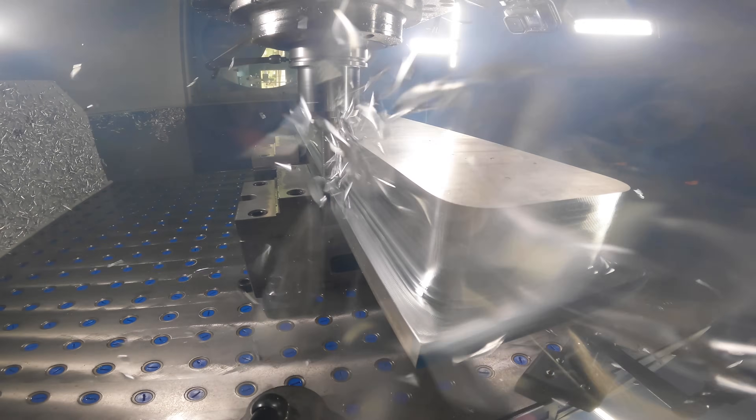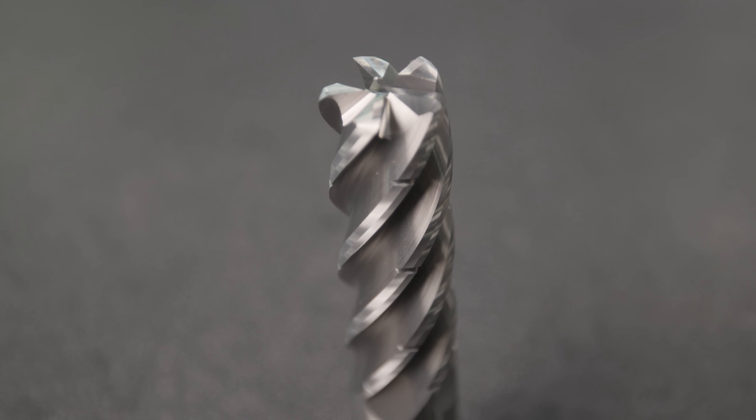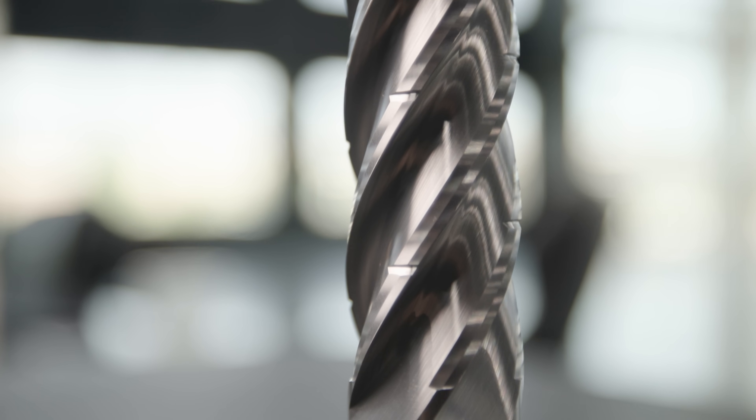Number six: tool selection. Your tool has to be capable of high-speed machining, and it's best if it has chip splitters. Chip splitters help with chip management — your chips will be smaller, so they won't build up and give your augers a hard time.